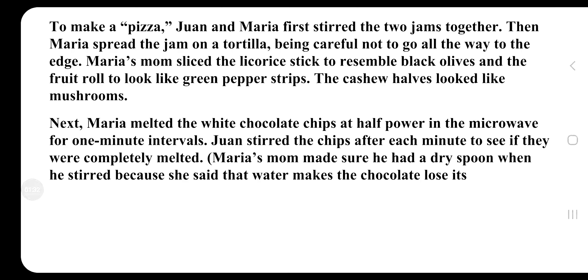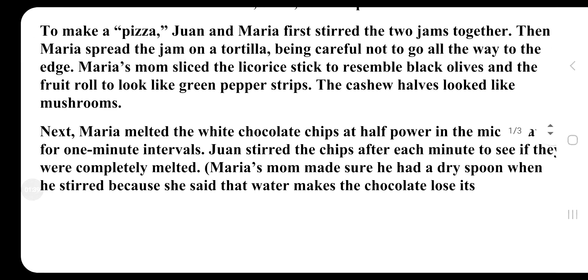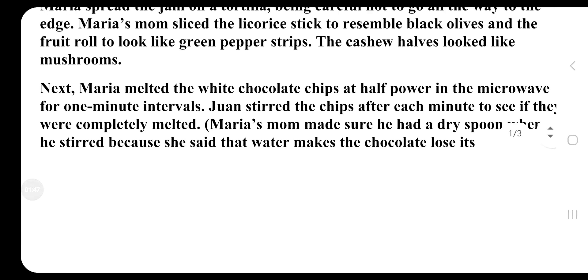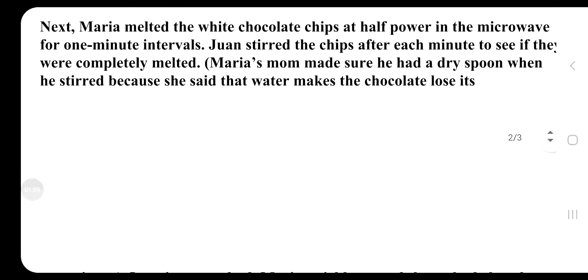Joan and Maria first stirred the two jams together. Then Maria spread the jam on a tortilla, being careful not to go all the way to the edge. Maria sliced the licorice stick to resemble black olives and the fruit roll to look like green pepper strips. The cashew halves looked like mushrooms.